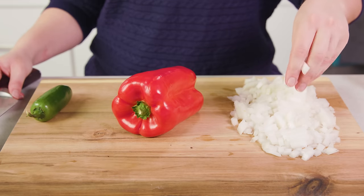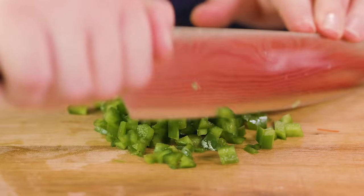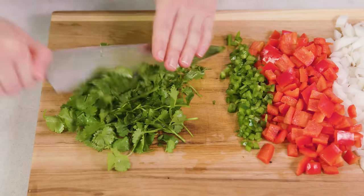You'll want 1 white or yellow diced onion, and then you'll want to dice 1 red bell pepper, and 1 minced jalapeño. You'll also need some chopped cilantro later to garnish your dish. Get your oven preheating to 375 degrees Fahrenheit, and let's head on over to the stove.